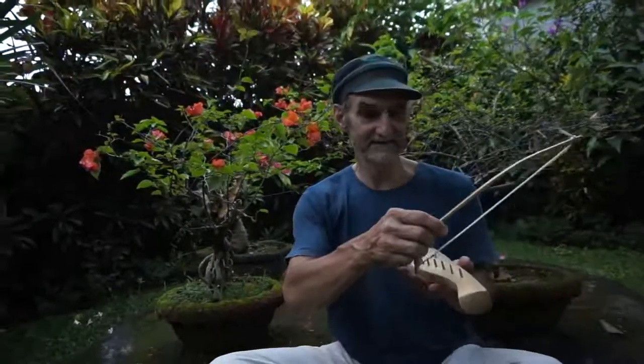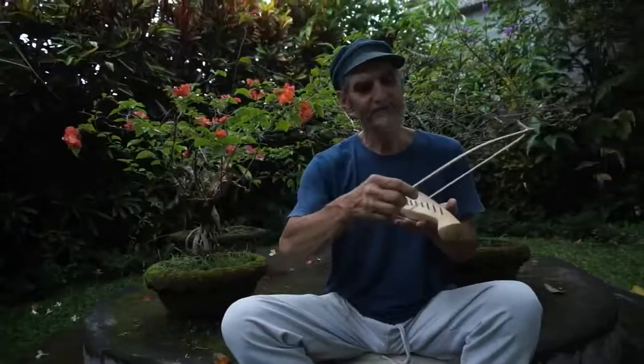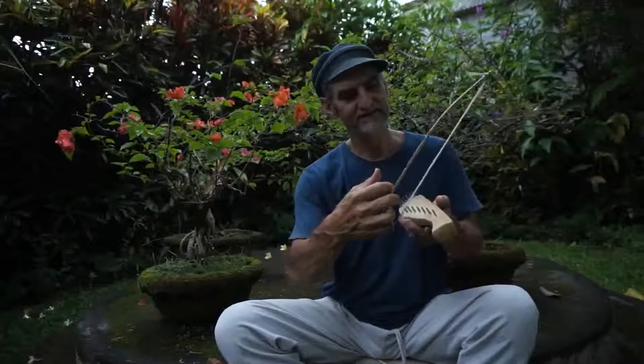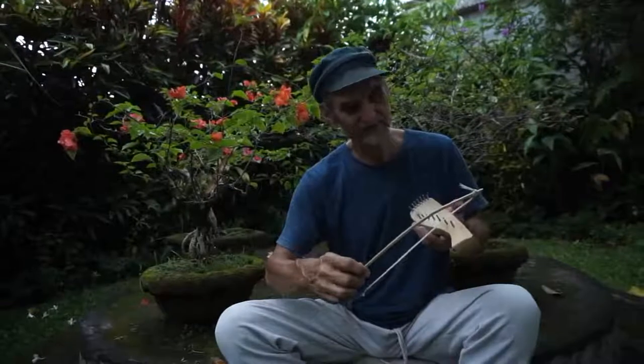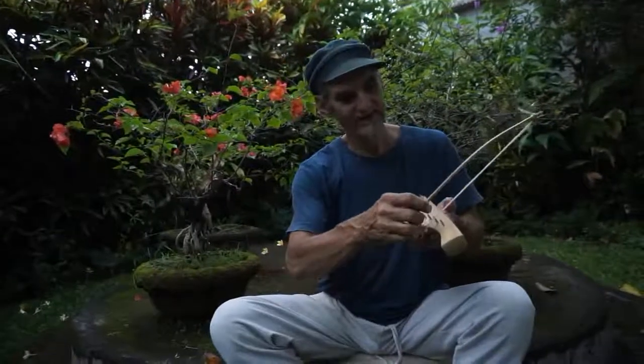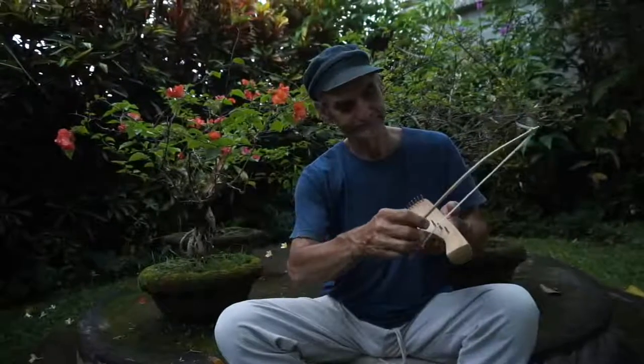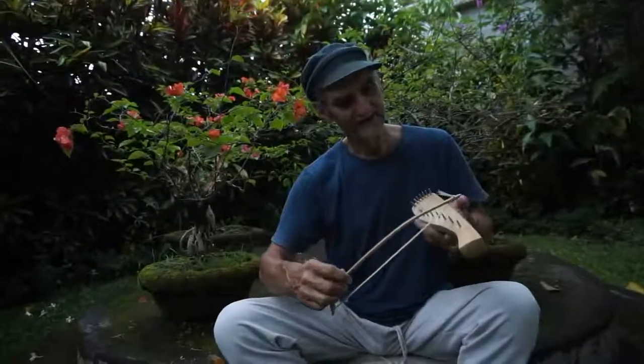One of the main things in bowing is to open your senses so that you feel the appropriate pressure you put on the string and the tempo at which you go along — so that they have a good proportion and give you a solid tone.